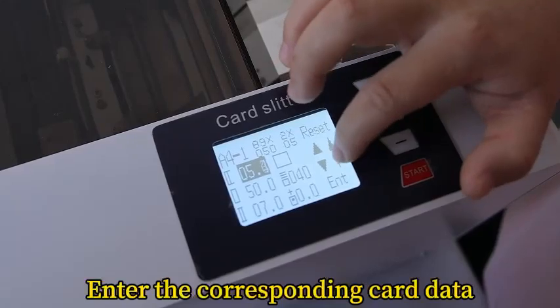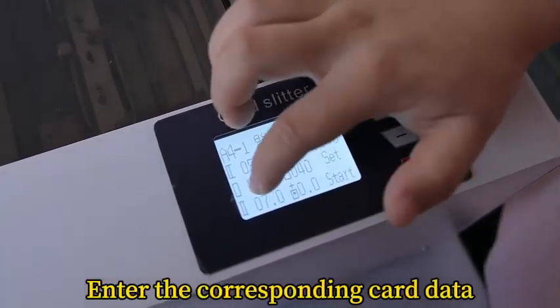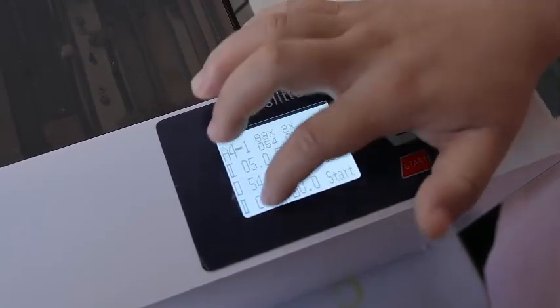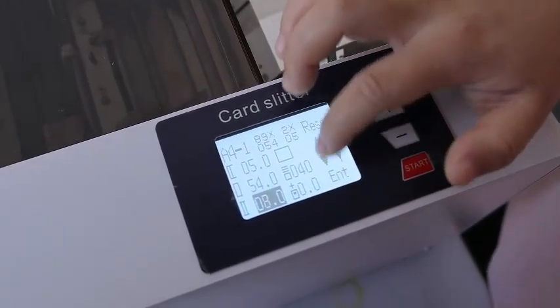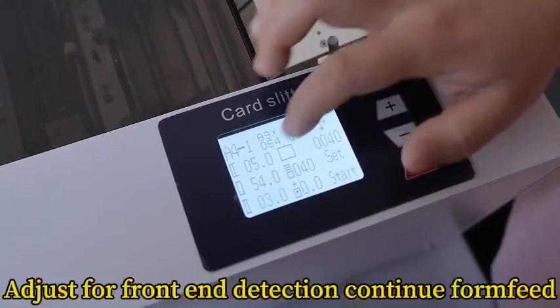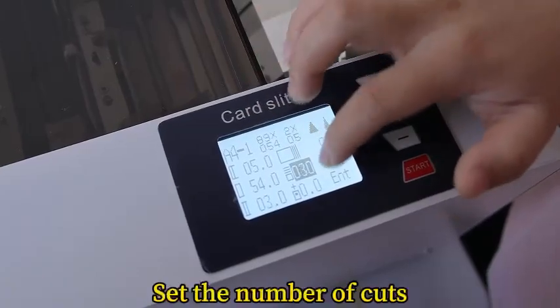Enter the corresponding card data. Set the number of cuts. Adjust the front end detection for continuous paper feed and set the number of cuts.